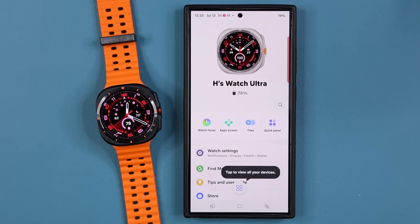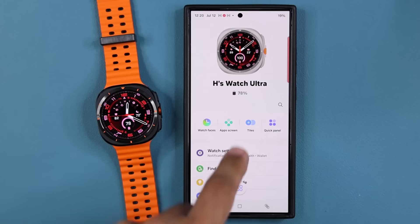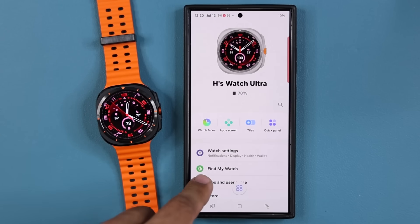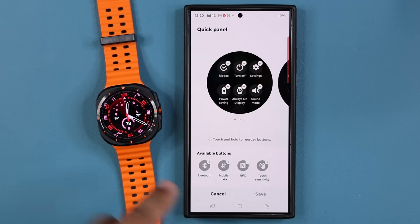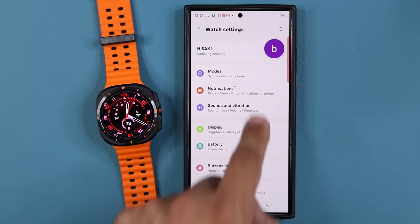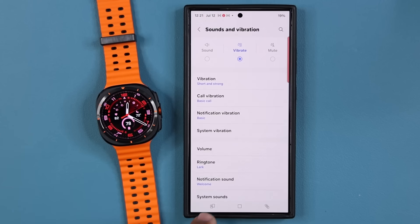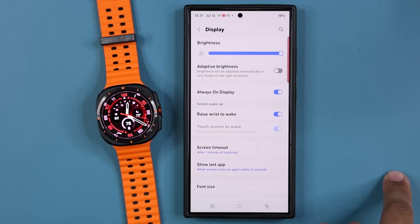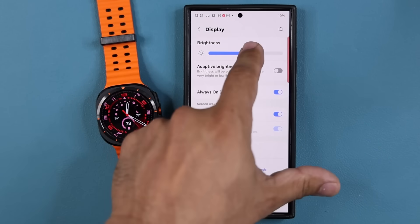Going back to the app — I can change the apps screen and the tiles screen, which is this area here, and fully customize it to fit your needs. I can also change the quick panel from here. Watch settings include modes, notifications, sounds and vibration — all of that is customizable. You can change display settings on the fly from the app — increase the brightness or lower it — and whatever you do here happens right on the watch.